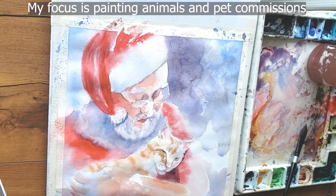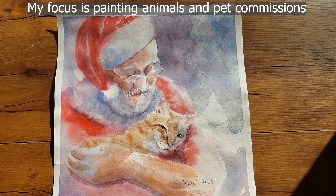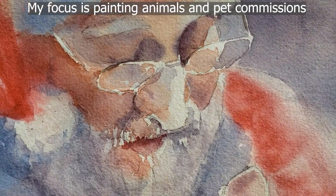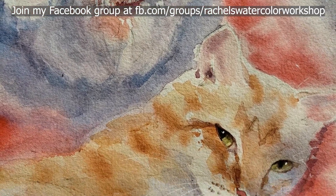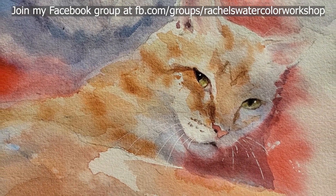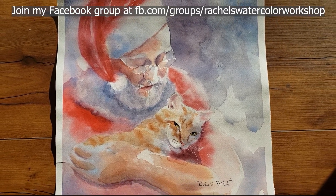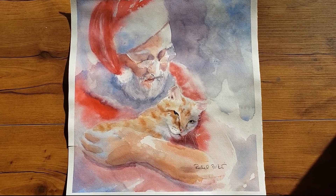Thank you so much for joining me on this tutorial. I really had fun and learned so much from painting this Santa — it was not an easy painting and I took it on as a challenge. I have more beginner-friendly tutorials coming up, and if you're interested in painting soft, looser animals, you may enjoy my online tutorials through Patreon. Check out the description below for all the details. I hope you're all having a happy holiday — stay tuned because I'm going to be offering a lot of free goodies coming up. Check my community page for those. Please like this video, subscribe, leave me a comment, and that will help me continue to create free content. Now go watercolor your world — bye everybody!